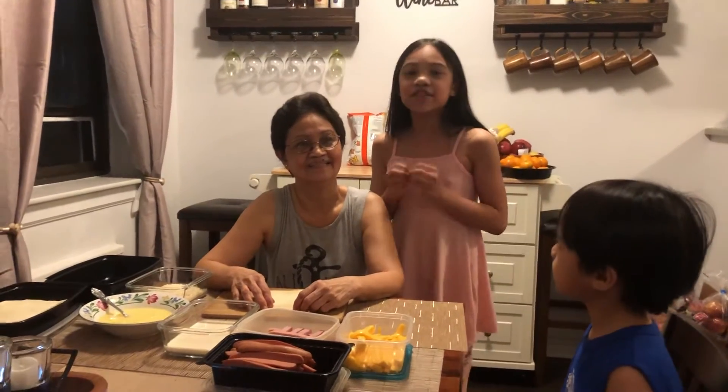She makes so much good food and we wanted to share one. So today she is making a famous bread roll.